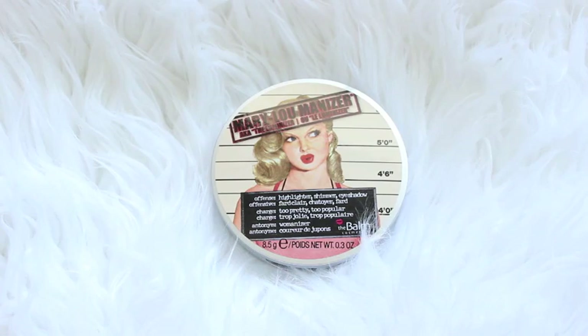I originally planned not to apply a shimmery highlight to my skin like I always do, but I couldn't resist. So I'm using the Mary Lou-Manizer Highlighter by The Balm.